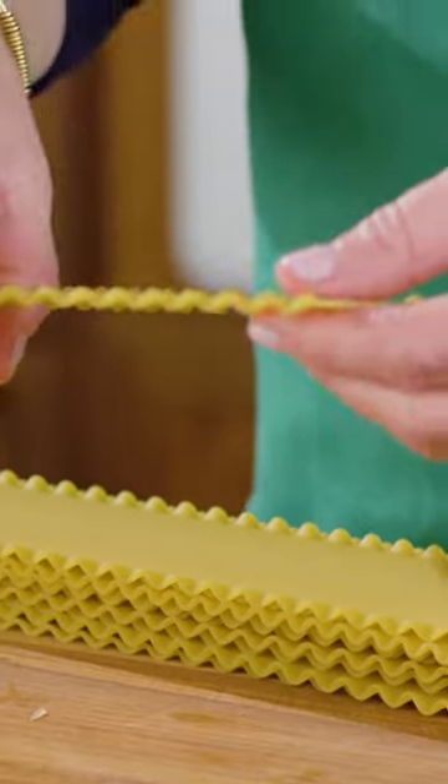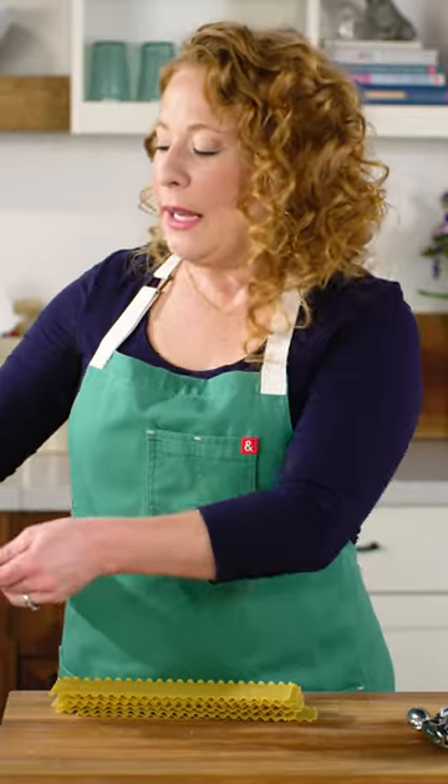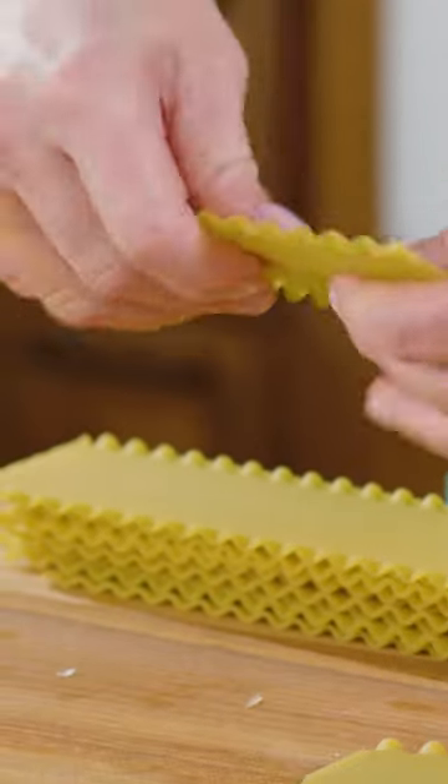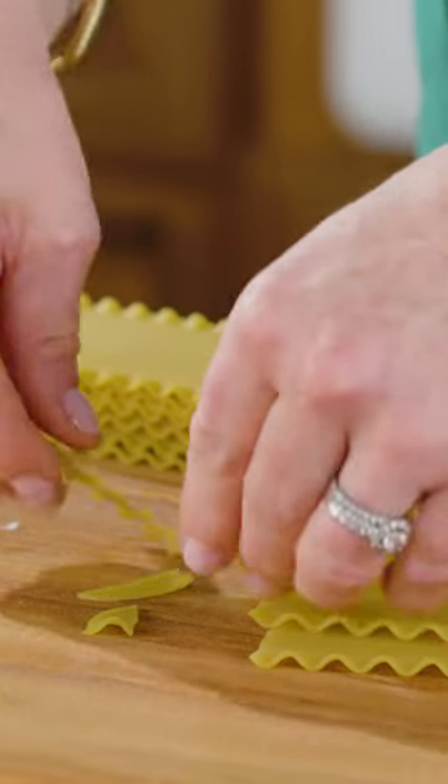While that cooks, I'm gonna grab our lasagna noodles and break them into two-inch pieces, because we're not going to be layering anything like a traditional lasagna. Because we're doing it in the skillet, I'm just gonna break these into pieces so everything's going to cook together at the same rate and pretty quickly.